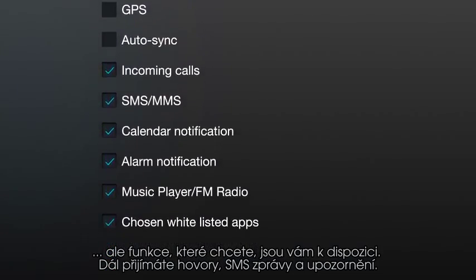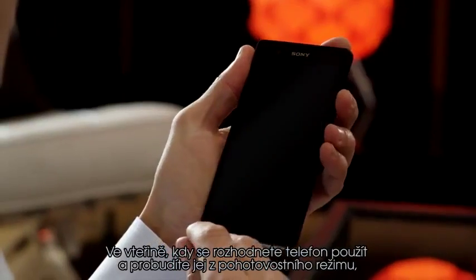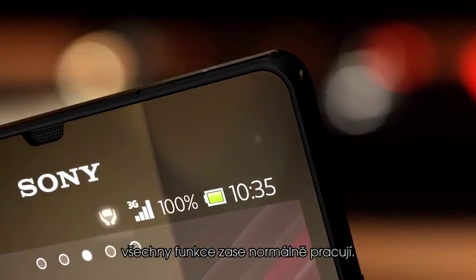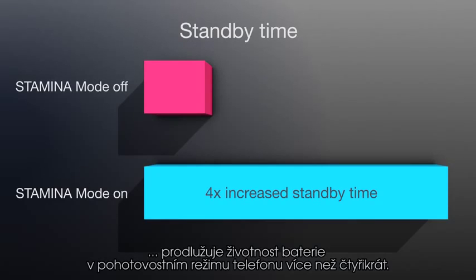You still receive calls, texts, and alarms, and you can easily choose which apps you want to keep running. The second you want to use your phone and you wake it up from standby mode, all functions are working normally again. Battery Stamina Mode improves your standby time by four times or more.